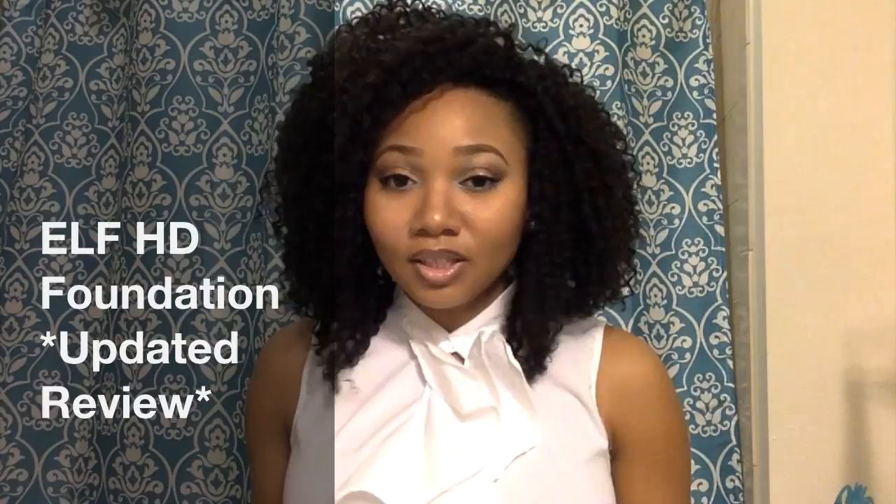Hi everyone, welcome back to Calm and Kinky. I'm here to do an update video on two products that I recently reviewed, where the verdict was out for me, but I said I would try them a third time. The products I'm referring to are the e.l.f. HD Mattifying Cream Foundation, also labeled as oil-free. I have them in two colors, and I won't go into too much detail in this video since I already have a video showing these products — this is merely an update, and I'll link that video on screen or below.